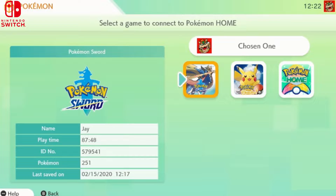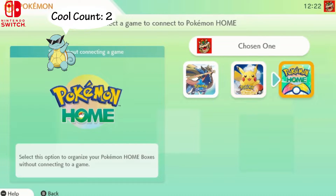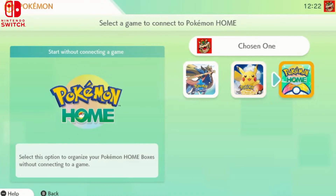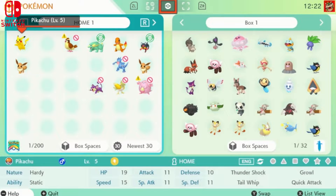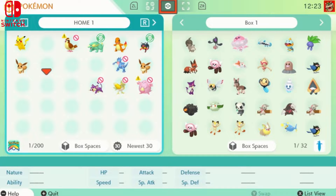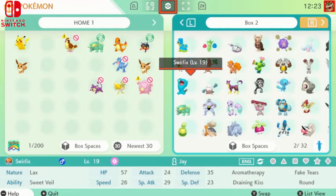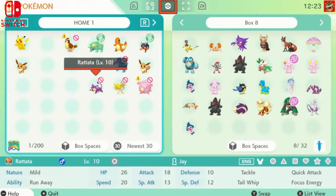Right now I have 28 Pokémon deposited in Pokémon Home. I've transferred a lot of them into Sword and Shield and I've been battling online with Pokémon from Ultra Sun and Moon. So let's go into Pokémon Home on Switch. You select a game to connect to — we'll go into Pokémon Sword. Once it opens, on the left is your Home mobile cloud box, and on the right is your Sword and Shield box.